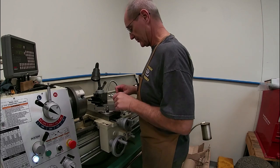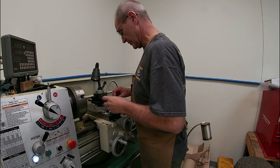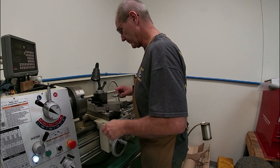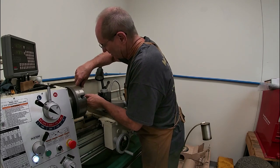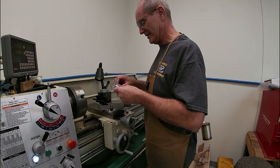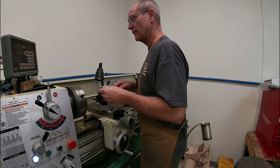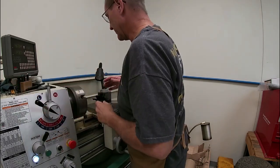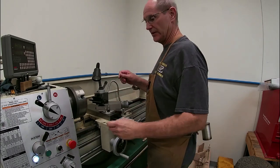I grabbed my calipers and let's see what we have diameter-wise. I'm at 580 thousandths, so we're going to have to take off 80 thousandths on the diameter of the barrel. We'll get started on that and show you just how far off the outside is going to be relative to the inside of the barrel.